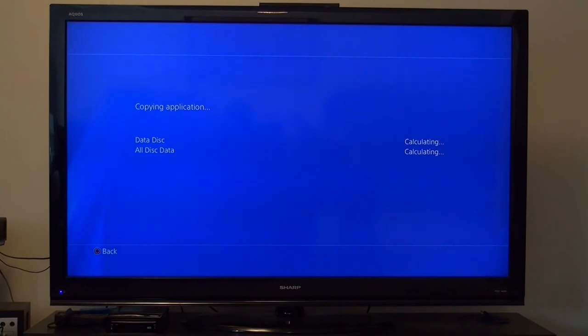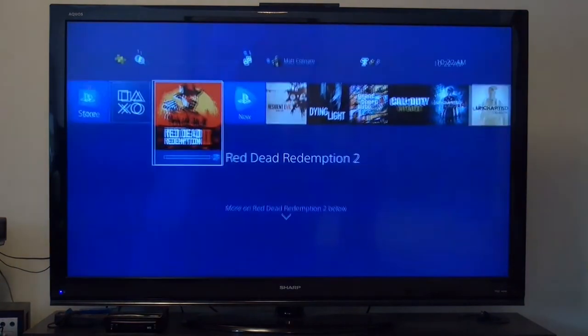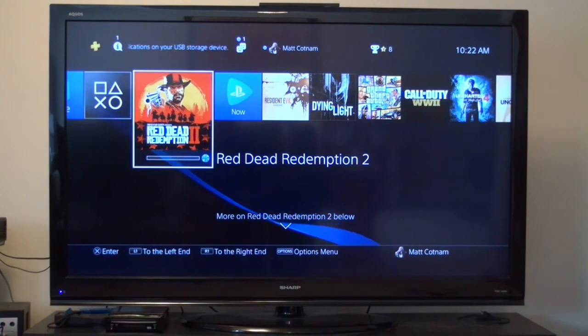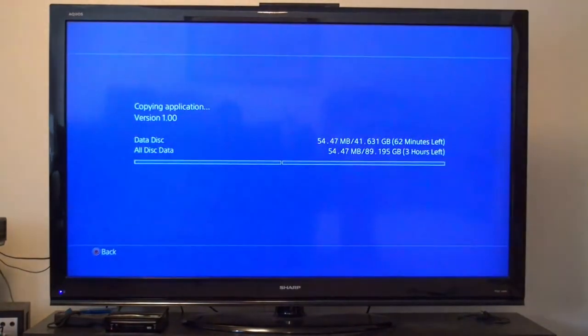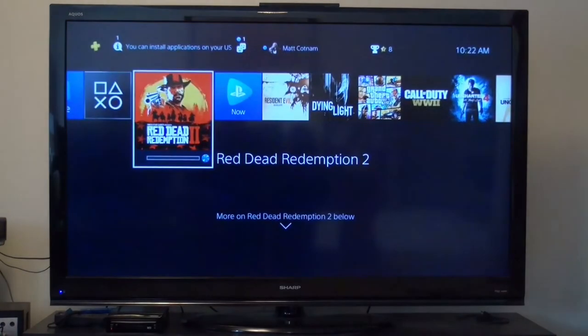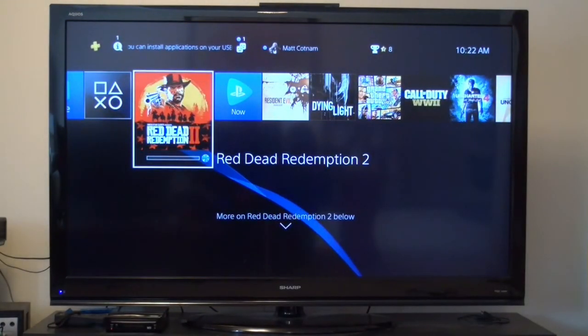Calculating. It's starting to make some noise, so we'll let this game do its thing for about an hour and we should be good to go play some Red Dead.